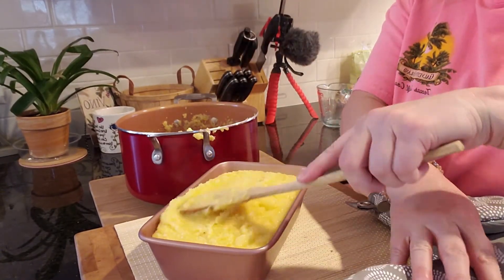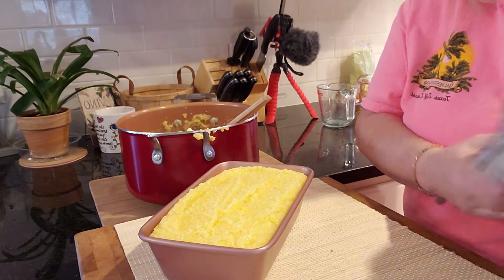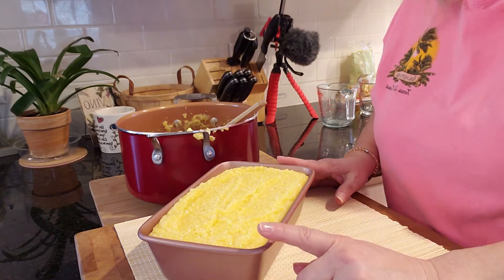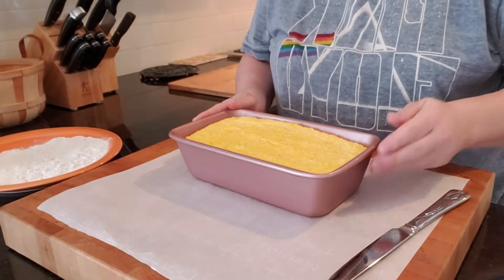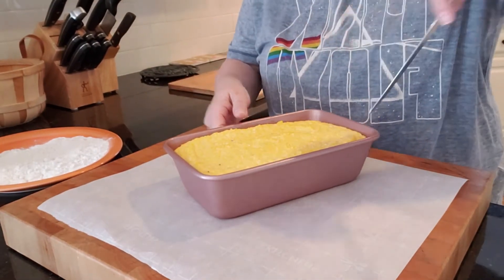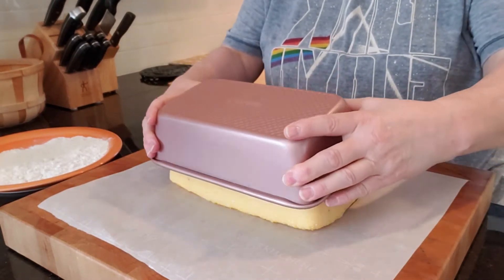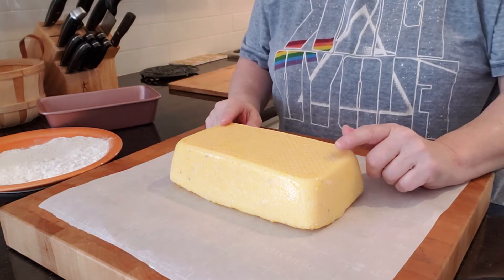Now we're going to let this sit. Spread it out, let it cool in the pan for hours. Then when it gets cool I'm going to put some foil on top and put it in the refrigerator for 24 hours. Tomorrow I'll show you how to complete this breakfast meal. Take a knife and run it around the rim of the pan to make sure it comes out, then flip it over. You always want to make sure that you grease the bottom of the pan very well.